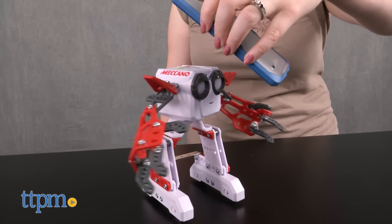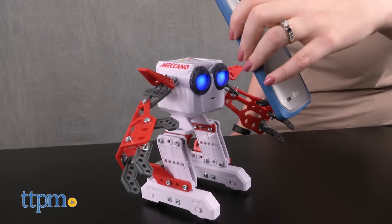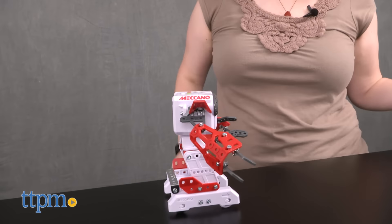In dance mode, you can play music near the Micronoid to make the robot dance. If you leave the robot in this mode for too long, it will start dancing on its own.